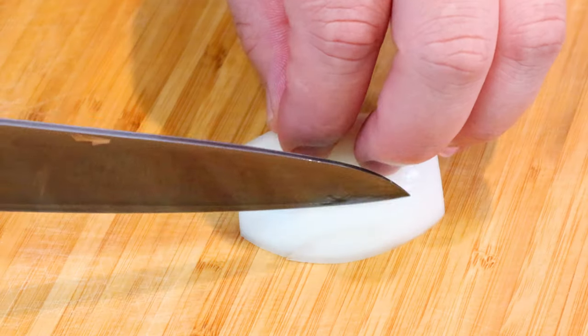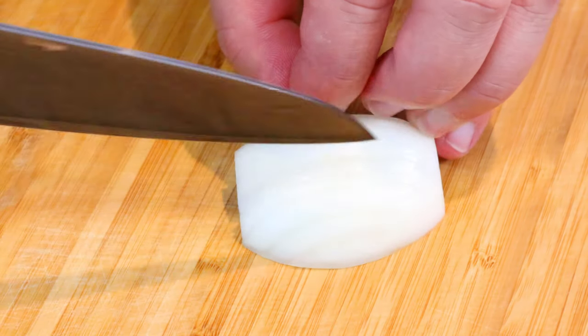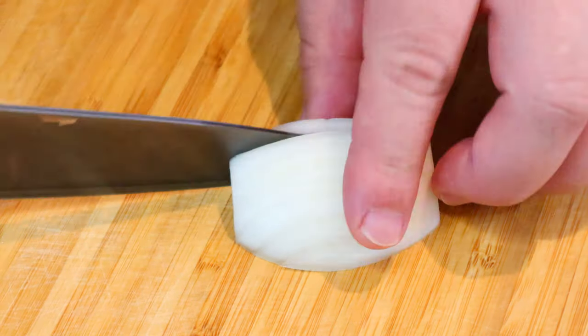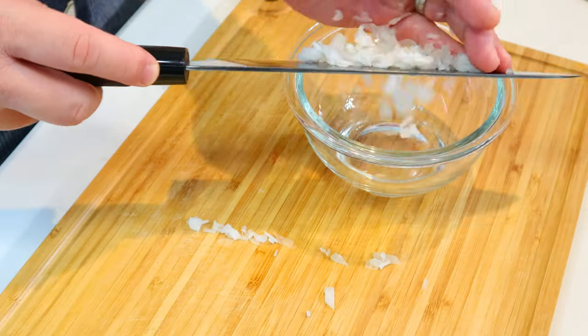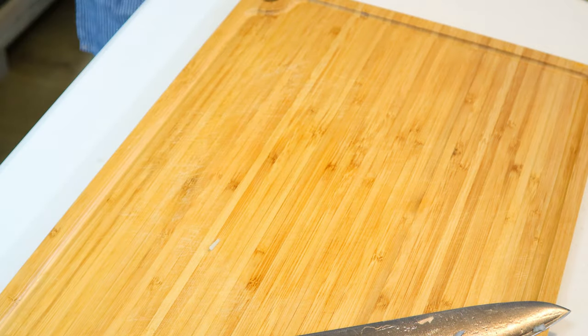The third one is called hotate fry, which is deep-fried scallops. Scallops are breaded with Japanese panko bread crumbs and deep-fried, and served with Japanese-style tartar sauce. We're going to start by making the tartar sauce — finely dice some onion and soak it in cold water for about 10 minutes to remove the sharpness.